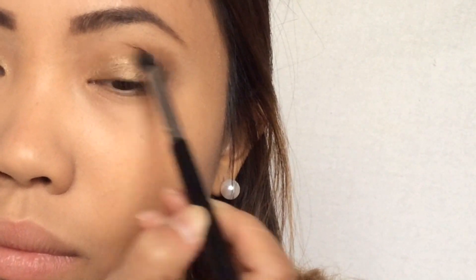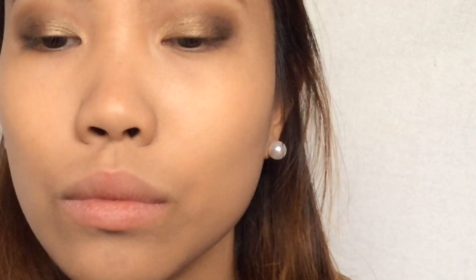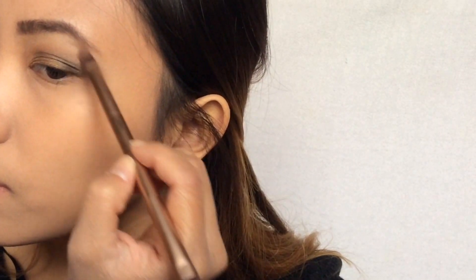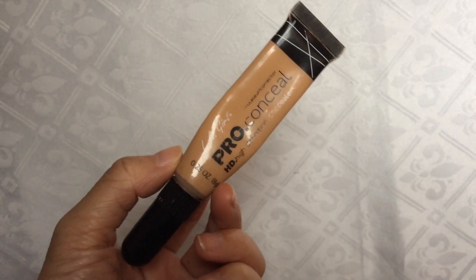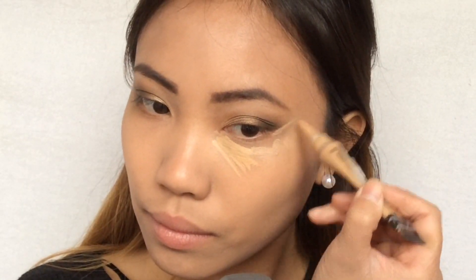Then I'm going back with Dark Horse and lightly putting this on the crease. Then I'm using the shade Virgin as a brow bone highlight. Next I'm going to use this LA Girl Pro Conceal to highlight my under eyes.